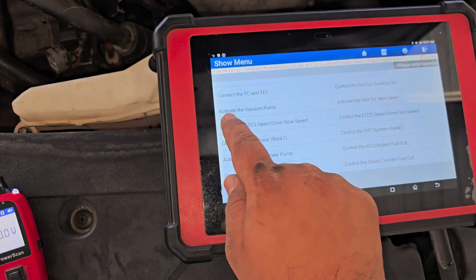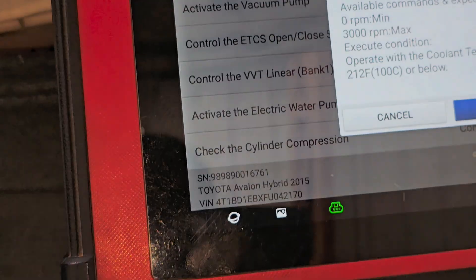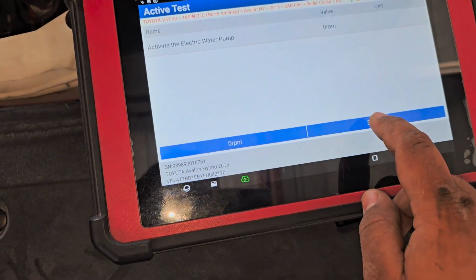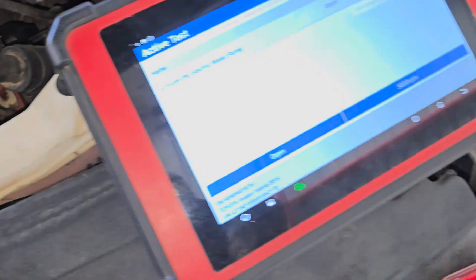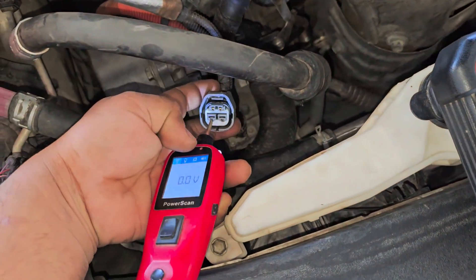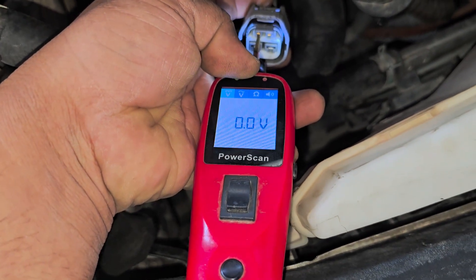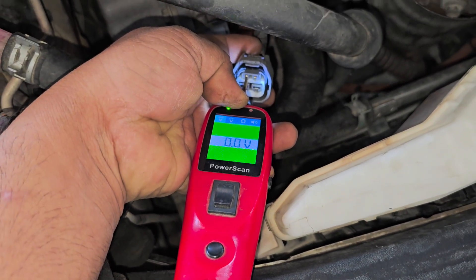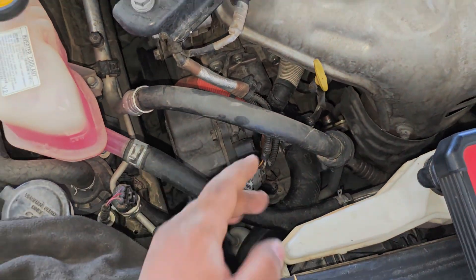We will activate the electric water pump and go to the non-monitoring data for RPM. Here we have our ground on the ECM — I will test it on the ground. The ground is good. Look at this — this is the pulse, this is the duty cycle circuit signal. Our wiring is 110% OK. Our electric coolant water pump is bad.